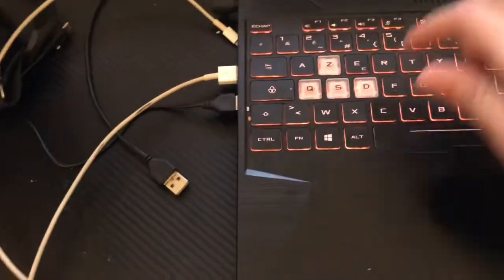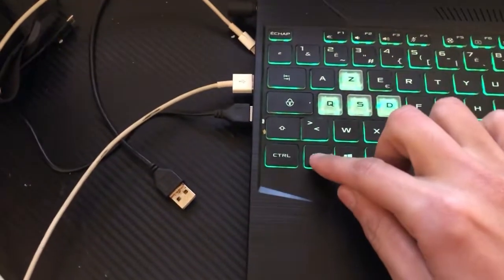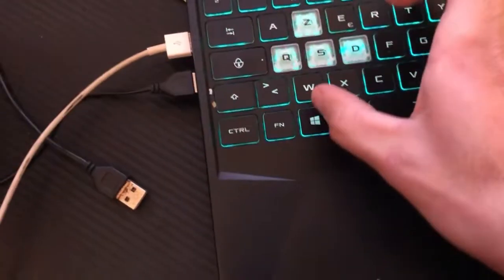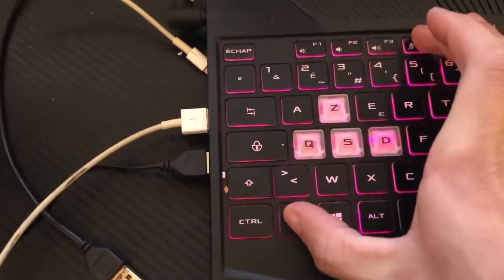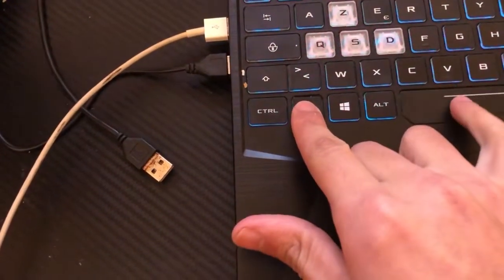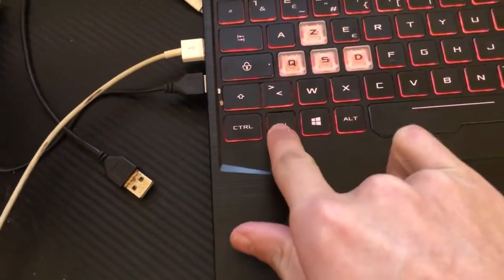The first method: for most laptops, click Fn and F4 at the same time — Fn meaning the Function key. If this doesn't work, try Fn and Space at the same time.